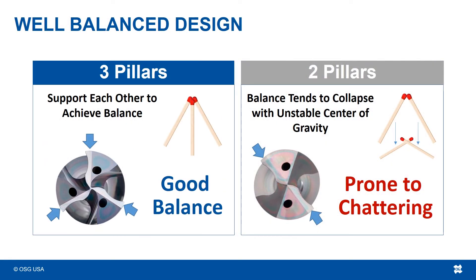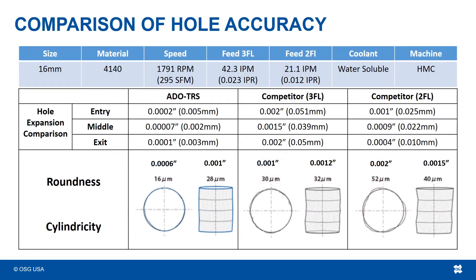The ADO TRS drill, with its 3 points of contact, allows the drill to balance onto more points on the inside of the hole, and thus gives it the leg up on maintaining hole straightness and roundness. Roundness controls the overall form of the hole, while cylindricity controls how close the hole is to a perfect cylinder. In testing, the ADO TRS drill maintained both the best roundness — meaning the drilled hole kept closest to the true circular profile — as well as the best cylindricity.